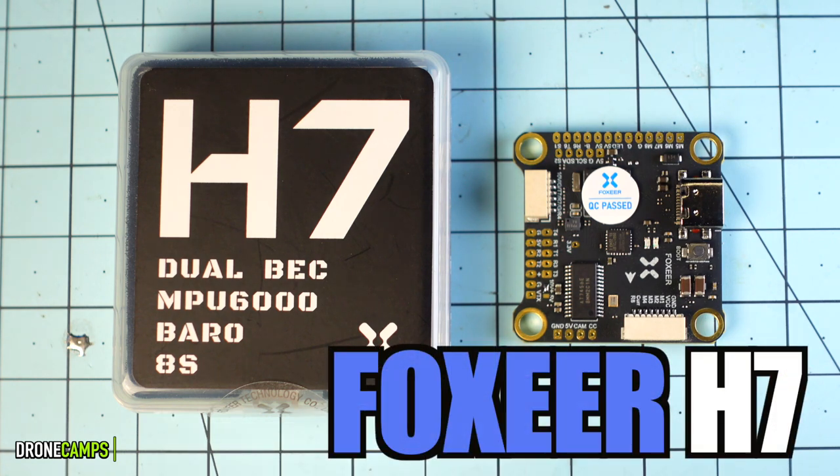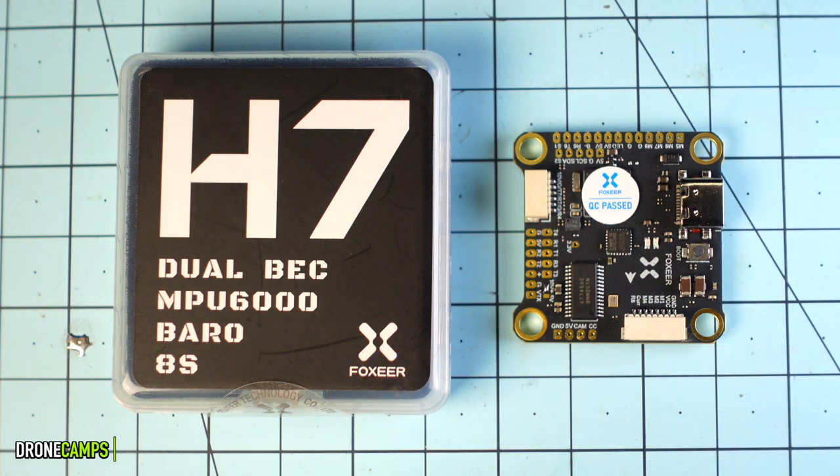Today we're talking about the Foxeer H7 MPU6000, a brand new 8S dual BEC barometer-capable flight controller on a 30x30 setup. We have a lot of options to get into on this one, and if you're building your own quads this is a great upgrade.